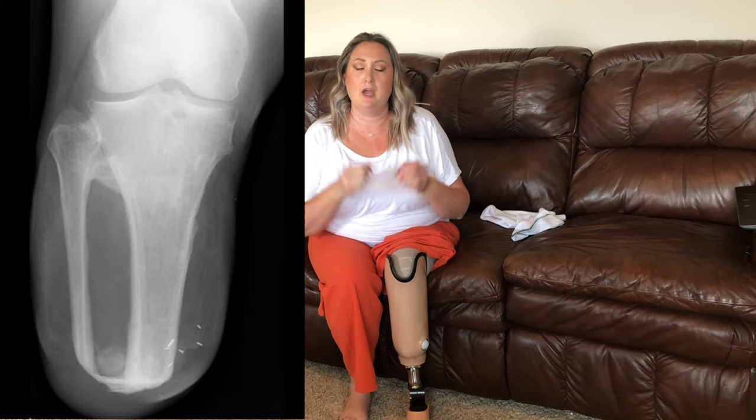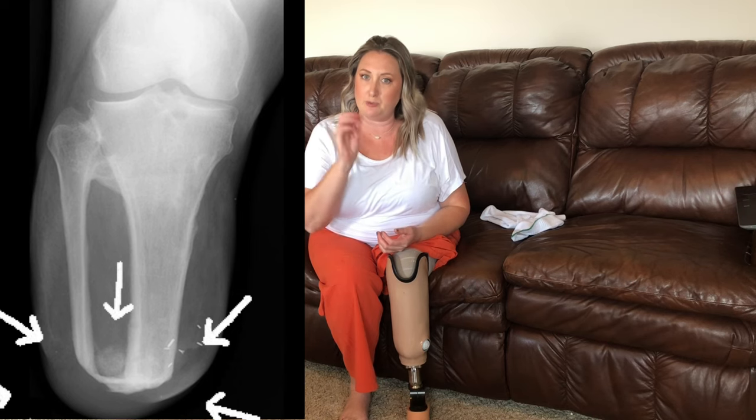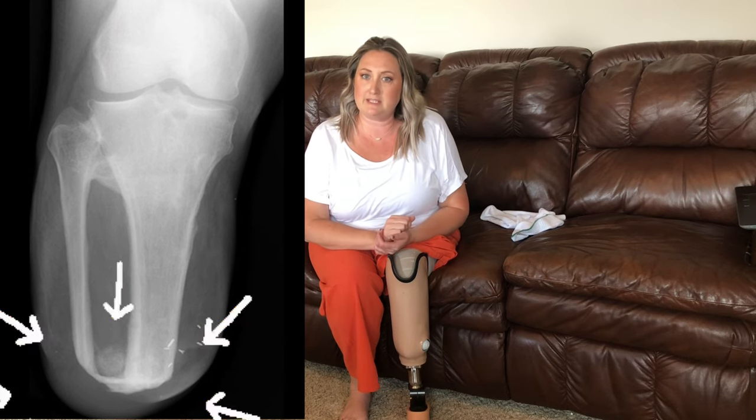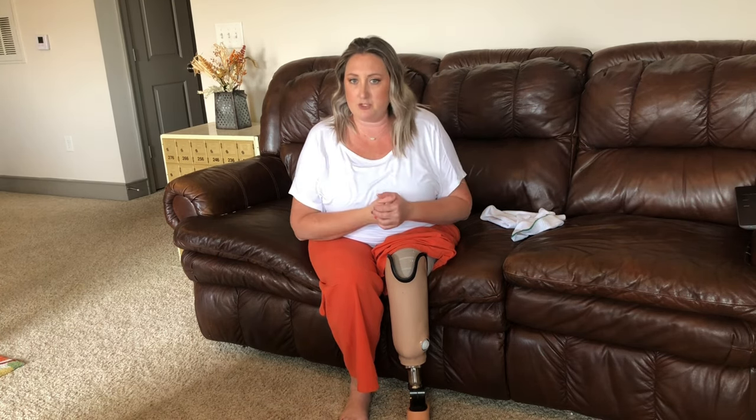My residual limb is actually not end bearing at all, even though I've had an Ertl procedure. The Ertl procedure is a bone bridge connecting the two bones in your leg — he puts bone tissue there and waits for it to heal. A lot of amputees love it; some don't want it because it's a longer healing period. That is completely up to you and your surgeons. Even though I have that bone bridge, I am not end bearing, meaning I cannot bear weight on the end of my residual limb — it is incredibly painful.